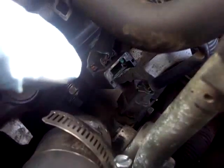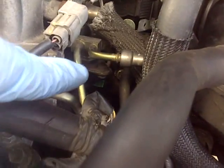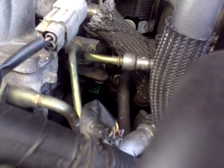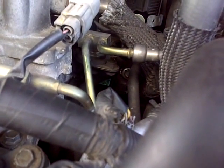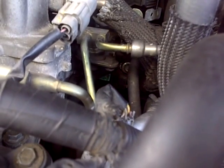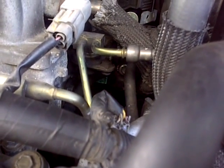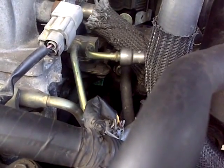This front camshaft sensor right here is by far the easiest. When I clicked it in it wouldn't click at first — it's on a green tab, just like the other one over there. You really have to finesse it and reach in there. It's nice to have small hands and small arms — if you have big hands you'd have to take all this out to get to it.